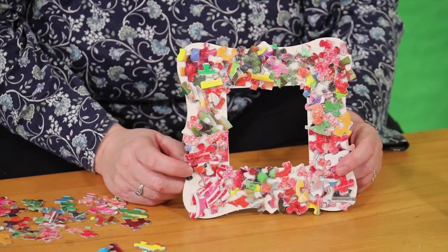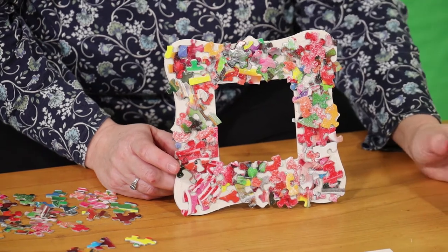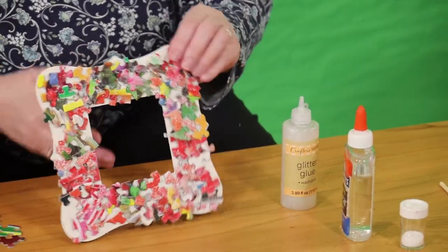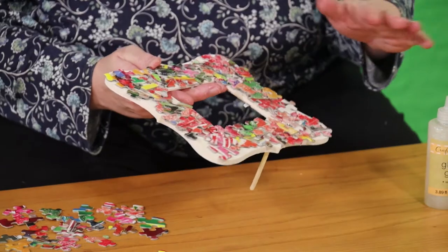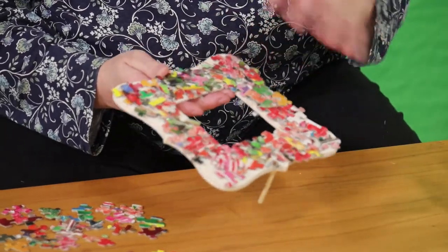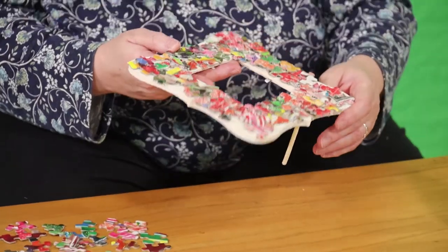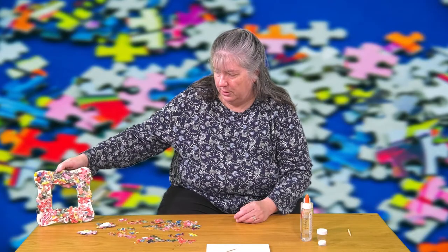After it's completely dried, you either take your regular glue and regular glitter, or you take the glitter glue and use a small paint brush and brush it evenly over the puzzle pieces. If you're using the regular glitter, shake it on and let it dry, then get the extra off. If you use the glitter glue — which is what I did on this — you don't have anything to shake off, but if you want it more glittery than this, use the regular glue and the regular glitter.